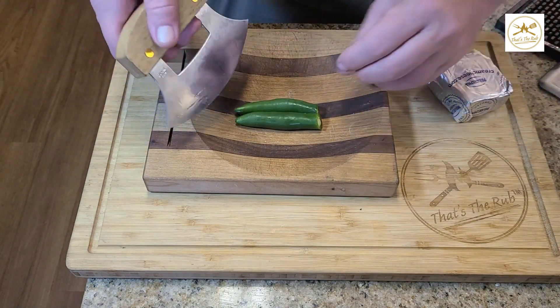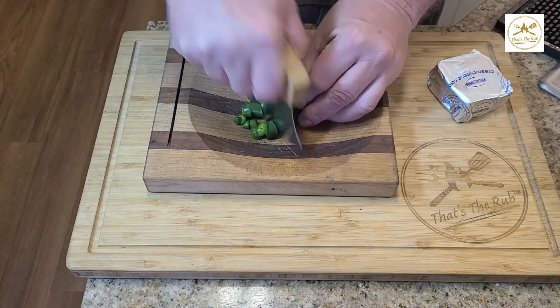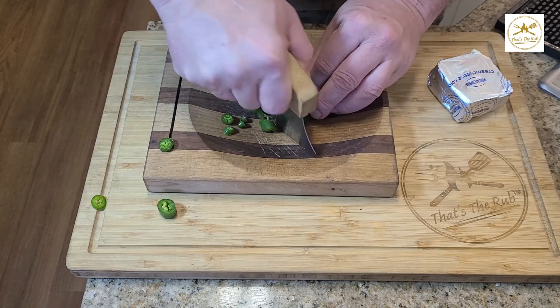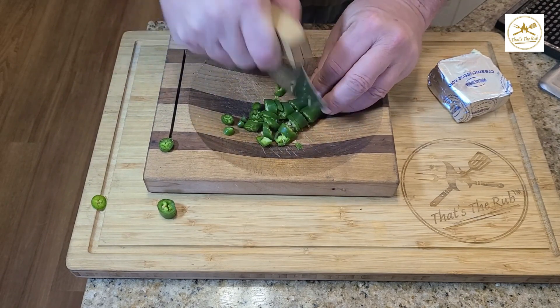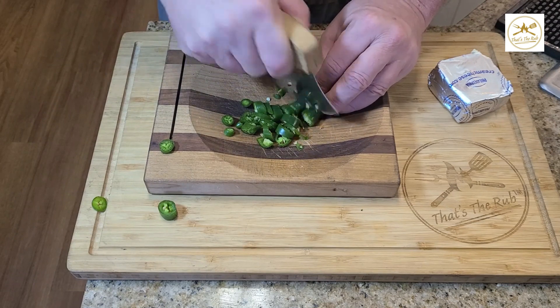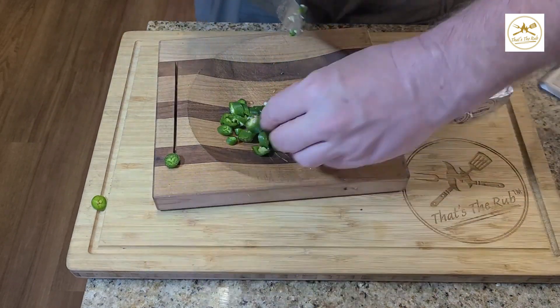I've had the cream cheese sitting out on the counter for a little while so it could get a little softer and easier to work with. I'm going to use my ulu knife to chop up these serrano chilies. You can use jalapeños, but the way I learned was with serranos, and they're a little bit spicier, which is my preference.